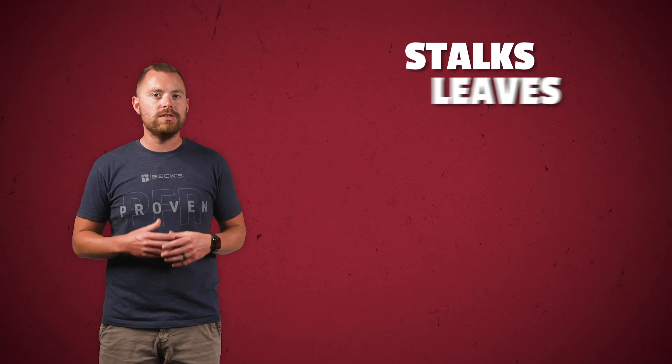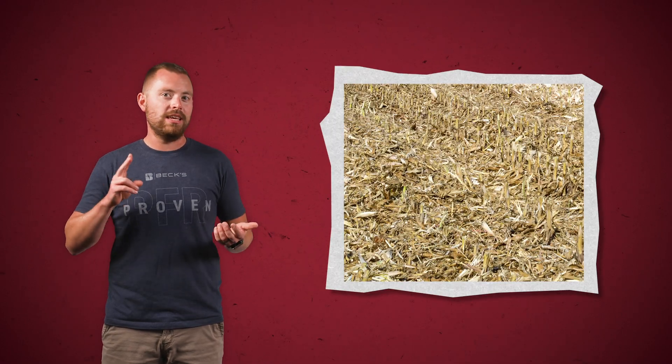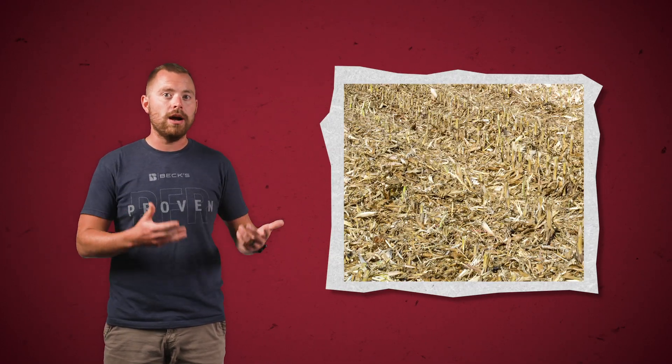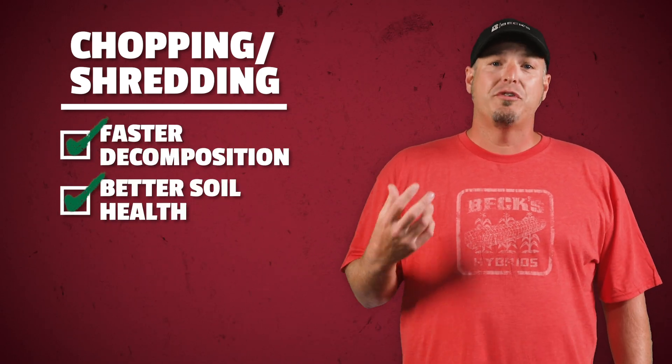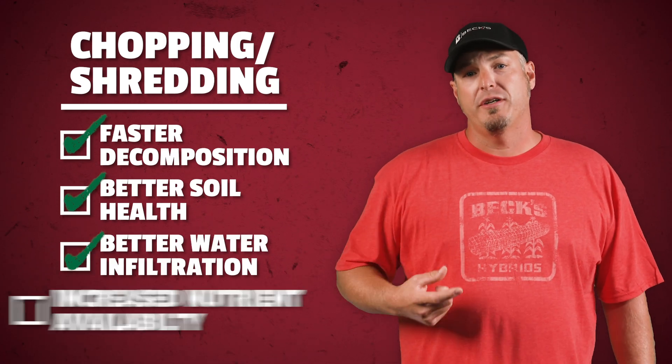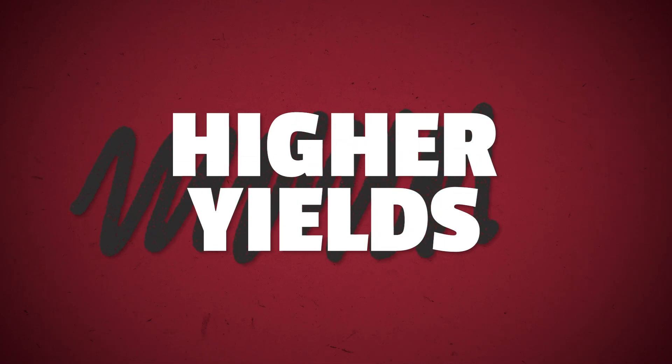Before we talk about the fun new shiny toys it's important that we discuss why we need them in the first place. Managing residue is something that starts after harvest, not just the next spring. Corn stalks, leaves, and cobs left behind after harvest can create a really thick layer of residue that can impede seed germination, seedling emergence, and nutrient uptake in the subsequent crop. This residue can also harbor pests and diseases creating even more problems. Effective residue management like chopping and shredding the residue and ensuring even distribution across the field promotes faster decomposition and improved soil health. That leads to better water infiltration, increased nutrient availability, and ultimately higher crop yields in the long run.